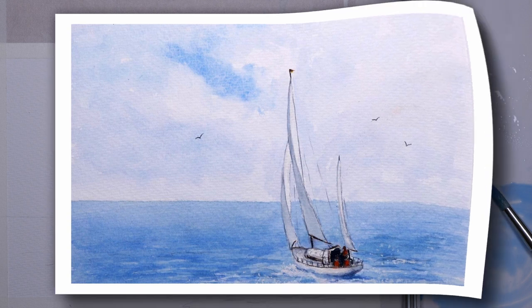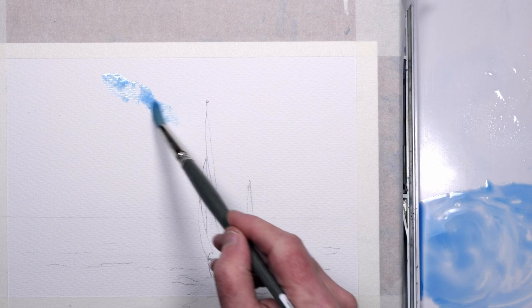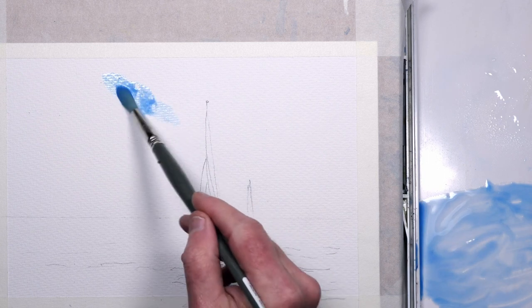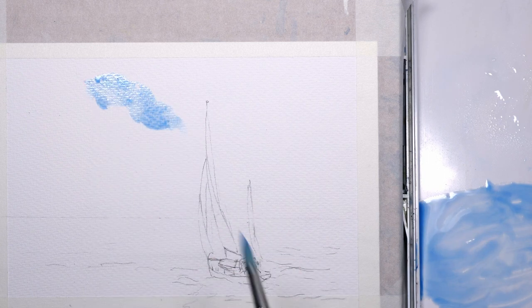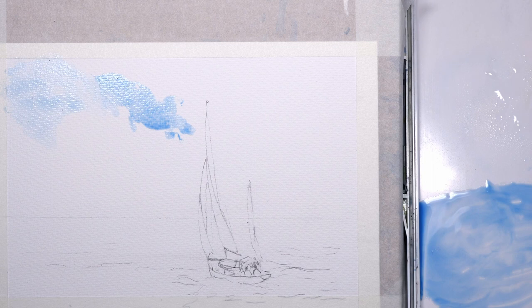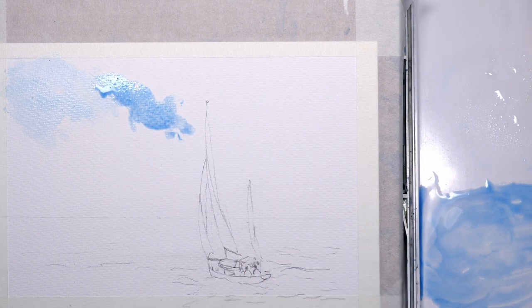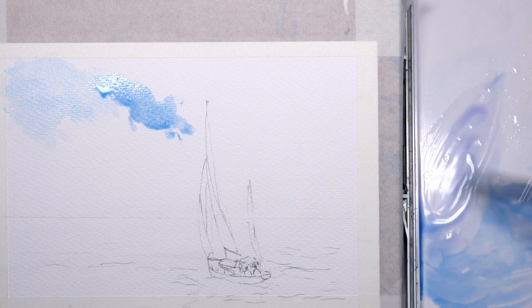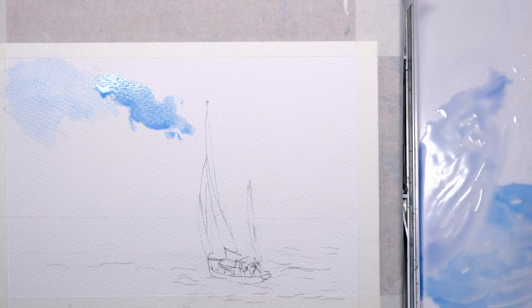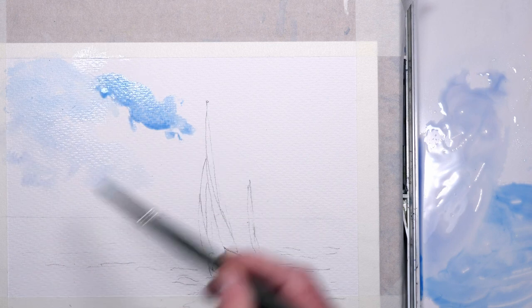For the sky I'm just using cerulean blue and a touch of cobalt for the blue sky peeking through the clouds. Just gently softening parts of it with some clear, clean water — don't want too many hard edges. I've just added some purple to the mix just for the shadows on the fluffy clouds.